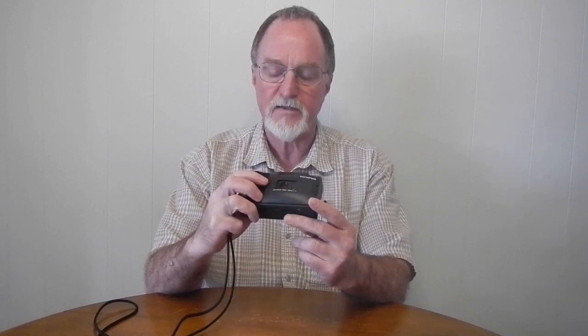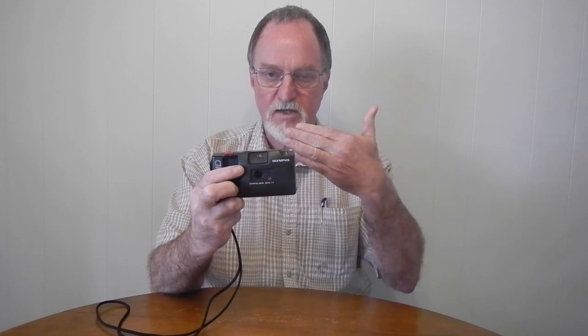One thing the manual recommends is the cover switch. If you hold that down you can see it suck the lens in just a little bit. So if you're shooting something that's really far away, they want you to hold this little switch down while you take the shot.